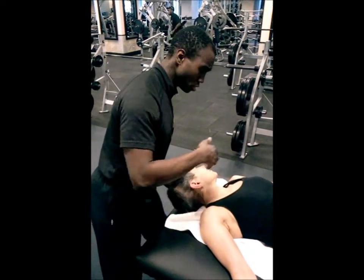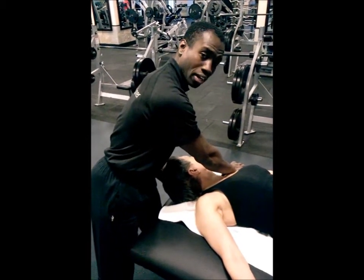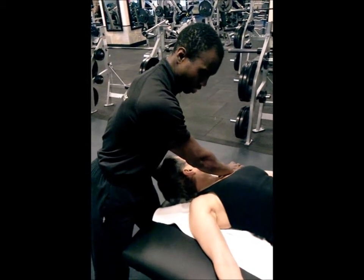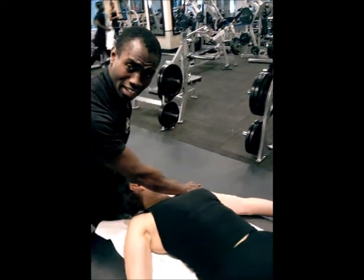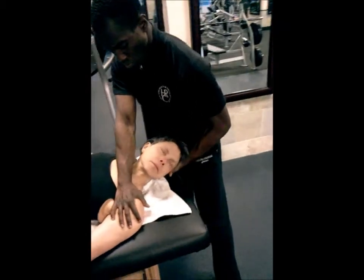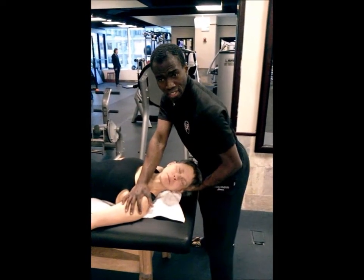Just roll it over, stabilizing it in my hand and pushing away. If you want to add a little more bang for your buck, you can also lift the head slightly — notice how I'm going to use my leg to do that. If you want to lower the head, just go down; if you want to lift the head, just stand up.